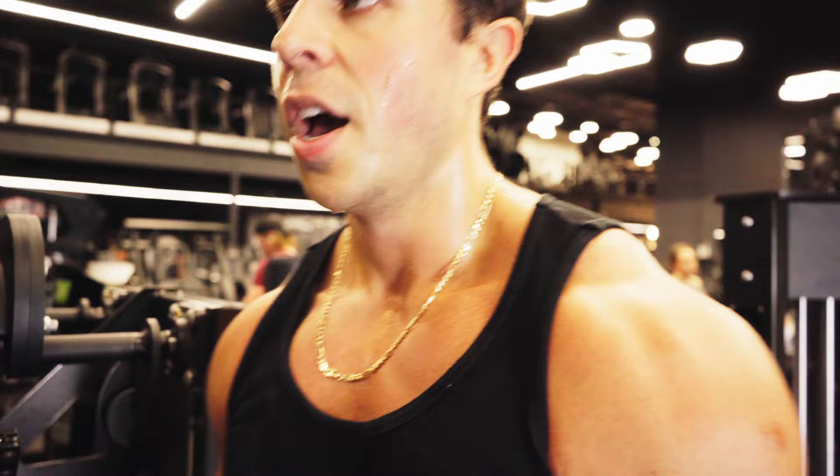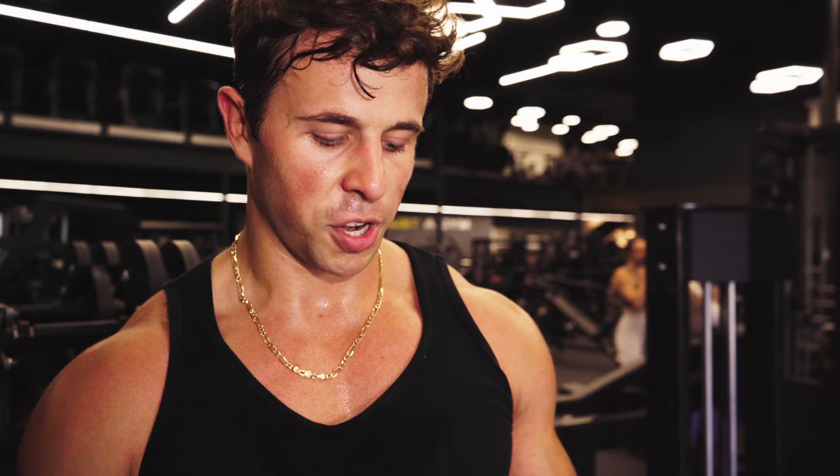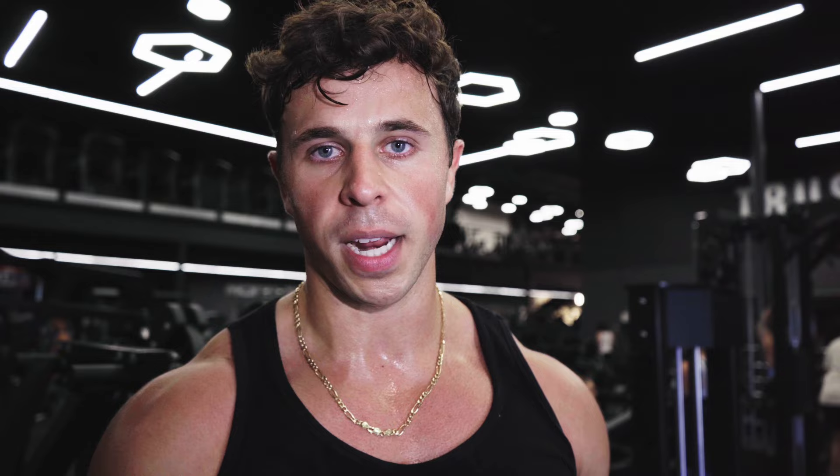Make sure you get your rest time in and try to stick to it as much as possible. I've only got a minute thirty here but I'll probably increase that to two minutes because I'm feeling tired from the legs. It's really crucial to have enough rest between sets, but you also shouldn't rest too long. If you're on your phone on TikTok, those minutes fly by and if you're resting four or five minutes every set, the intensity won't be there. Generally speaking, one and a half to three minutes is good, and up to four or five minutes if you're going for maximum strength with very low reps.